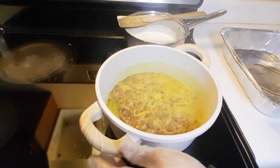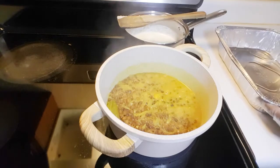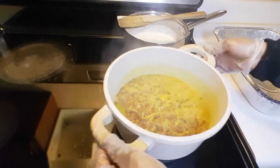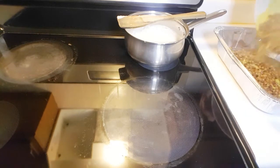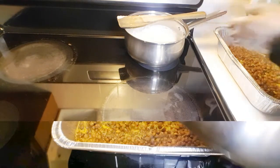After 10 minutes our pigeon peas are ready. Transfer them into a bowl or a tray, whichever you prefer. Now we are ready to put the coconut sauce on top.